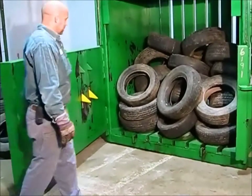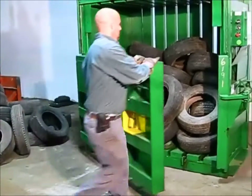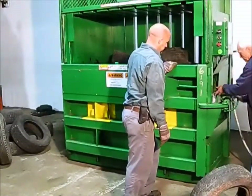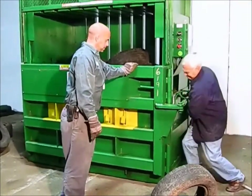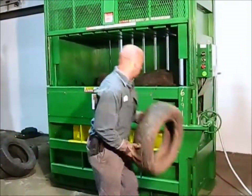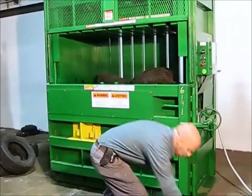Currently there are approximately 20 tires in here. At this point we're going to shut the door. Once the tires start getting up, we want to close the door so we can continue dropping tires in.